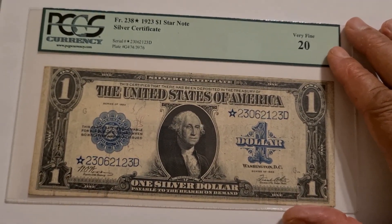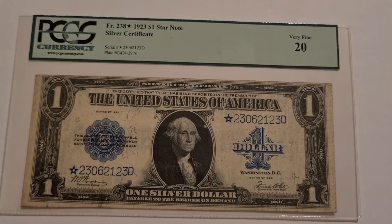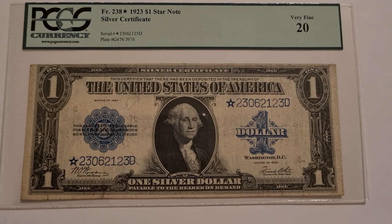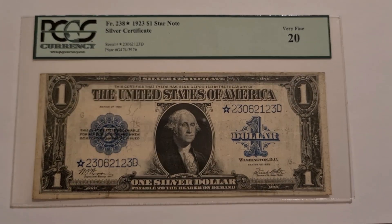It's a large note compared to the other notes that we have today. The one dollar — matter of fact, all of our money is the same size today. The hundred, fifty, the twenty, the ten, the five, and the one are all the same size.